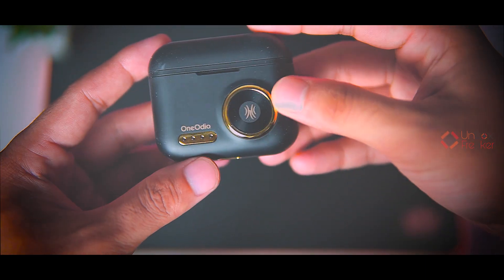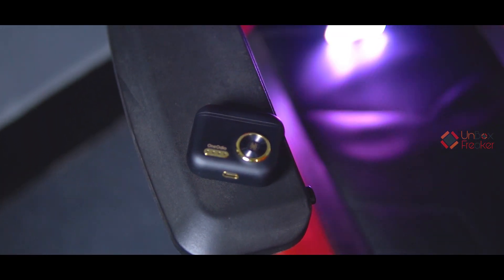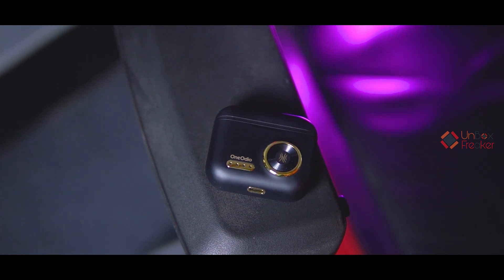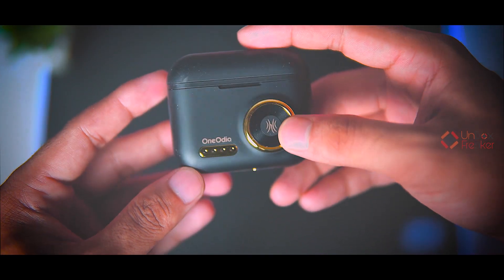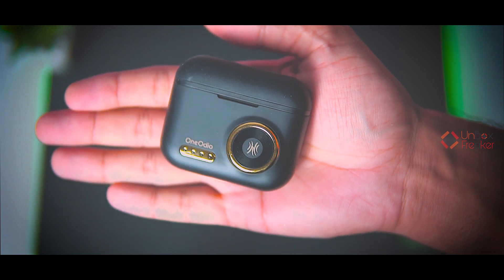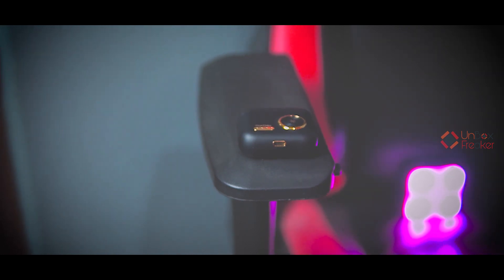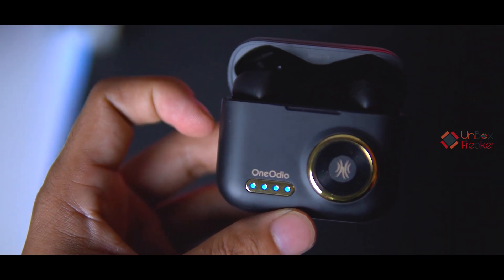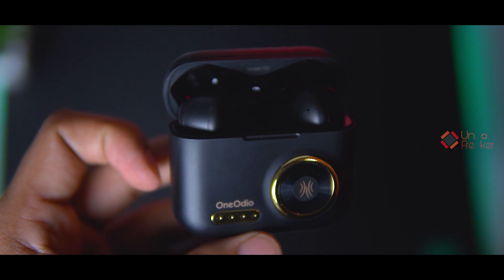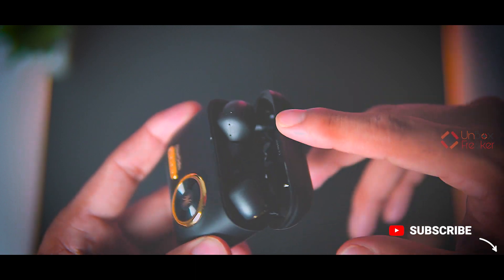This is the One Audio F2 charging case, finished in matte black color with shiny gold color accents. The One Audio F2 looks really unique and pretty nice — the gold color accents are presented very nicely. The color combination is excellent. The material is ABS plastic throughout. At the bottom there is a Type-C charging port, also with a gold color accent. On the front there is One Audio branding and an LED indicator showing the charge level of the case.